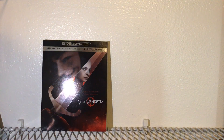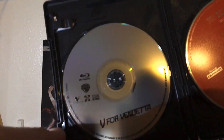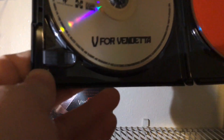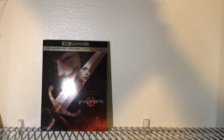We'll get our plastic off. Got the plastic off — we'll get our digital code out of here. On the inside, we have a very, very boring Blu-ray disc — like, very boring, Jesus. And then we have a 4K disc that is red with a cool V for Vendetta logo, and of course, Warner Brothers.